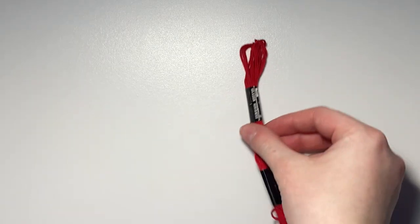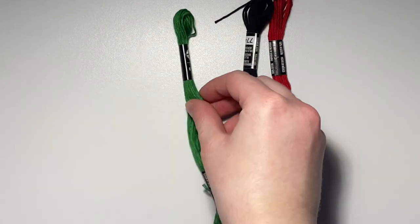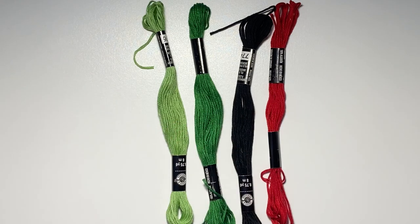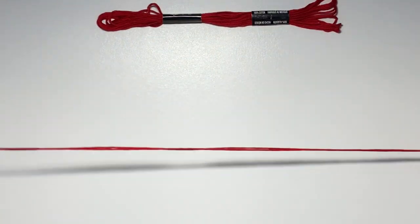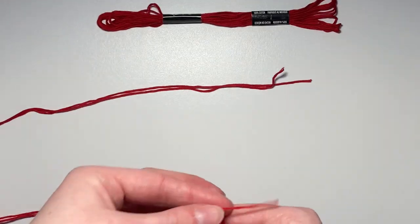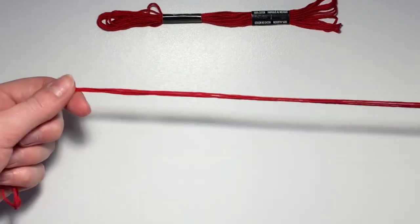To make this bracelet you're going to need some embroidery floss — I use the Loops and Threads brand from Michael's. You're going to need four colors: red, black, dark green, and light green. For your red color, go ahead and cut two strings that are a wingspan's length and fold those in half. If you're not sure what a wingspan is, just cut around 70 to 72 inches of thread.